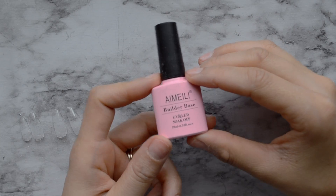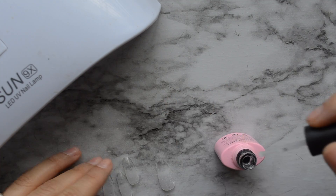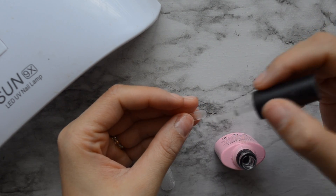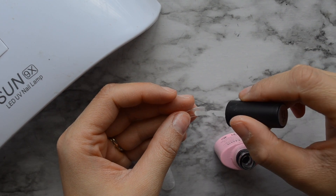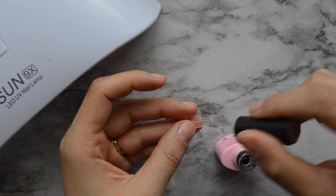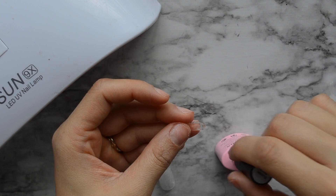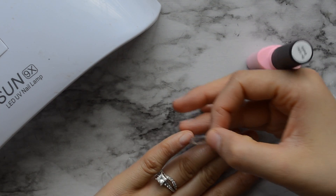Next, I'm going to use my builder base. I got this on Amazon — it's very inexpensive, I think like $6, and it works really well. I'm going to start coating the inside of the nail extension, but only the area that I filed. You don't need to add this to the entire nail, just the area that I filed down. And you don't want to apply a ton of this — it took a while for me to figure out how much to put in the nail. You can also put it on your nail bed and then put the extension on top, but I find that this works best for me.